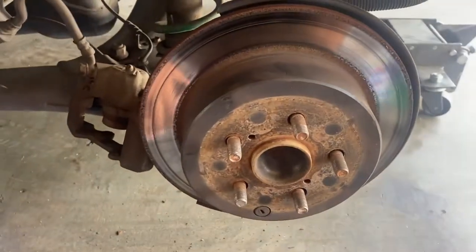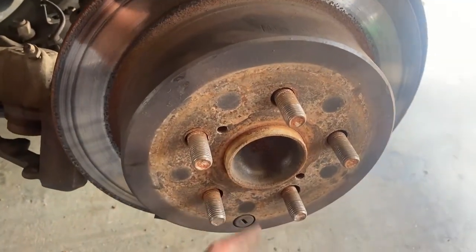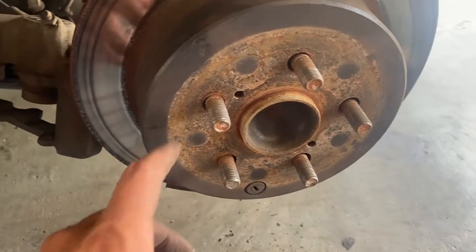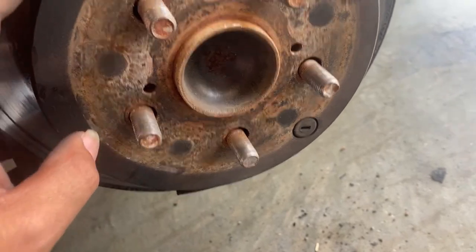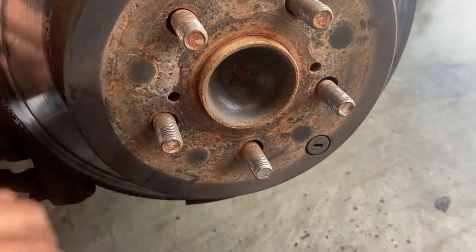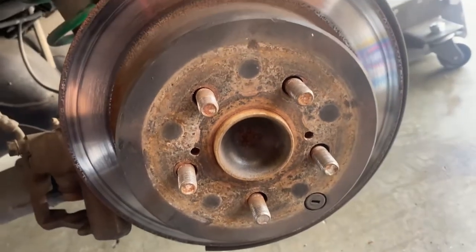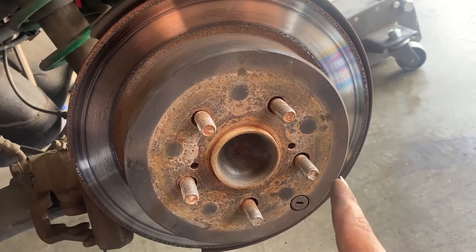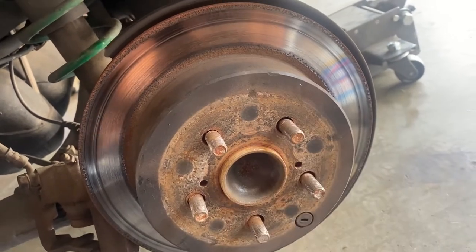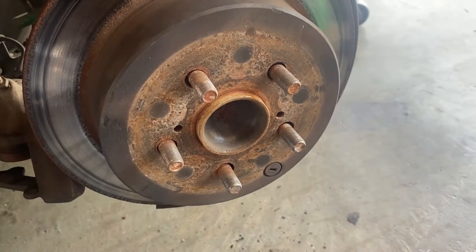If hammering doesn't work - like it didn't work right now because of all that rust - then you see these two little screws right here. Find something that's long enough with the same thread, and what you're gonna do is tighten them, doing one side and then the other side, and this slowly gets pushed out. That's what I'm gonna do right now - find some bolts and start taking it out that way.